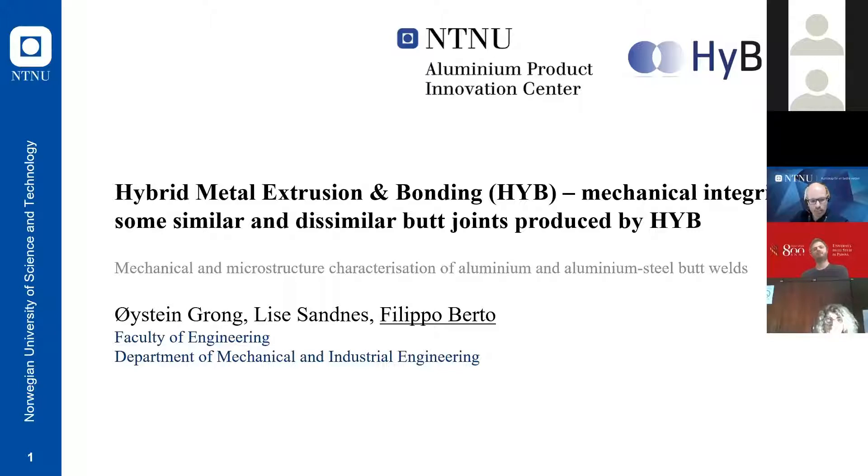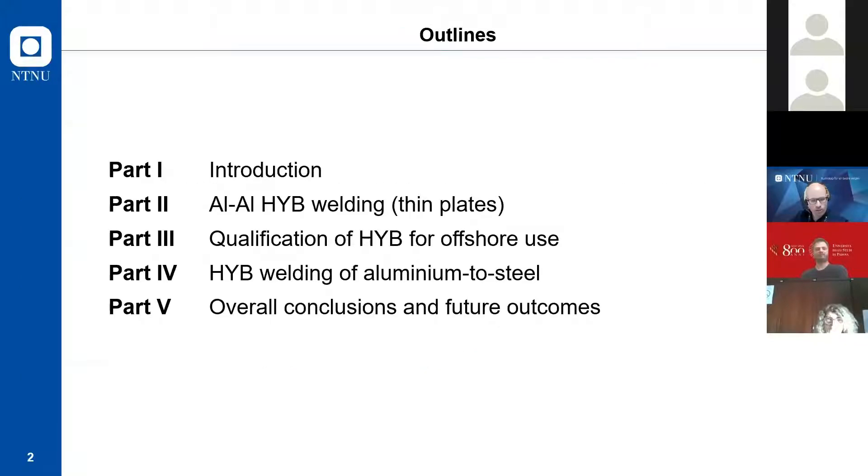The contribution is also strongly based on the support of Lisa Sandnes, our co-author, who made her PhD over four years on this topic. The outline will cover a brief introduction of the I-Bond method, aluminum-aluminum welding for thin plates, qualification of I-Bond for offshore structures, welding of aluminum to steel, and overall conclusions, including recent projects with colleagues Jan Torgersen and Paolo Ferro.